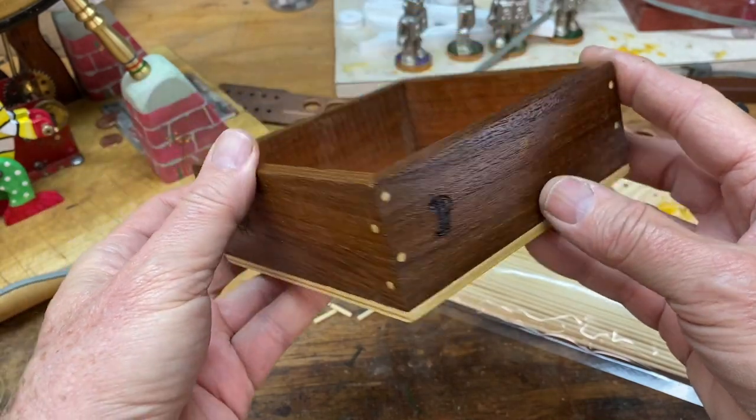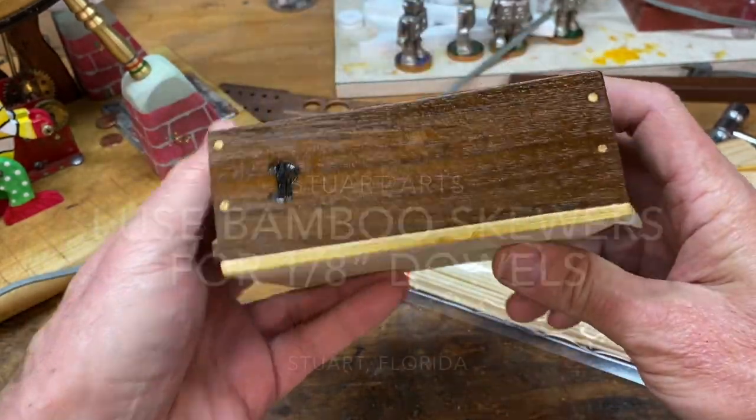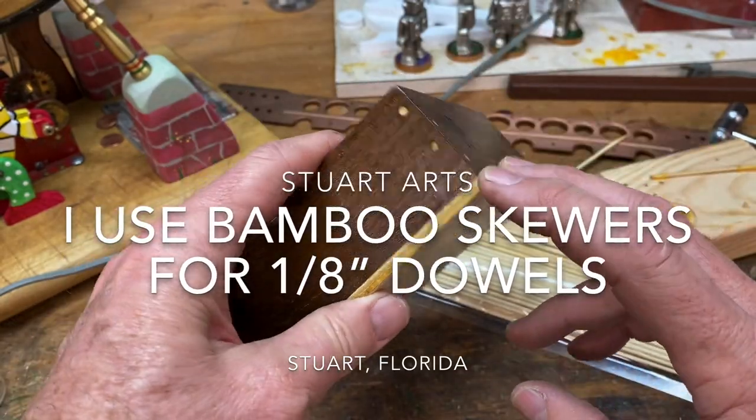I like to use bamboo skewers as dowels for my small wood projects. Today I'm making some little parts trays for the shop, and I'm going to share with you the method that I use for utilizing these skewers as dowels.